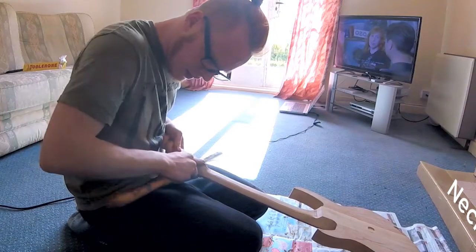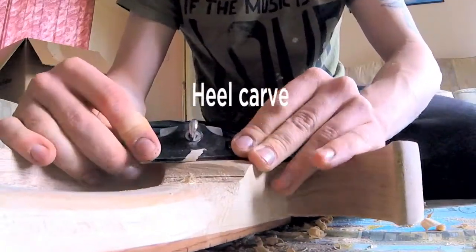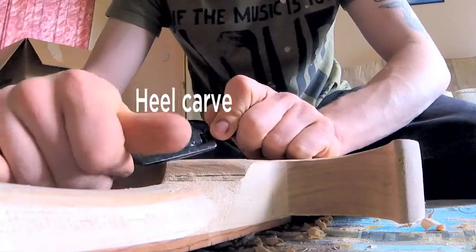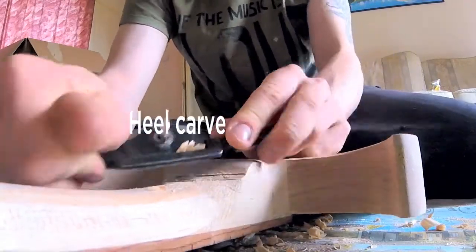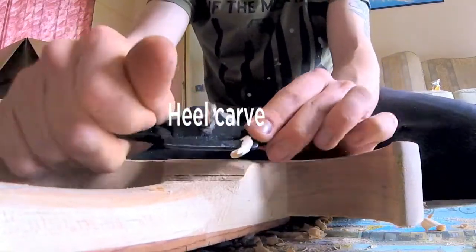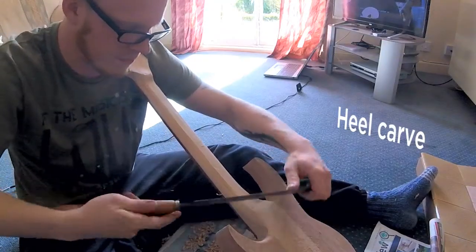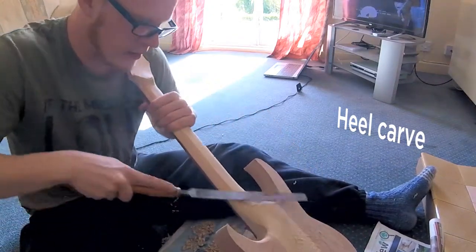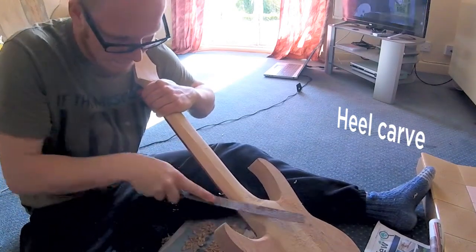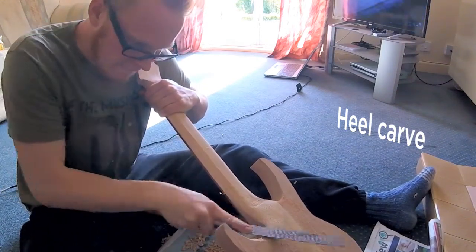Lovely weekend, gorgeous weather outside but I'm indoors building guitars, watching Mythbusters as you do. Then working on the heel — I wish I had an angle grinder to do this job because that would be so quick and easy, but I do not. So I had to whittle away for a very long time. This would be a lot easier with some good chisels — I'd use those and a carving mallet to carve out the heel, then finish it off with spokeshaves and rasps. That would be so much easier, but I'm working with what I've got.